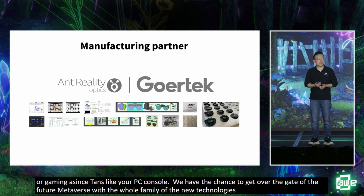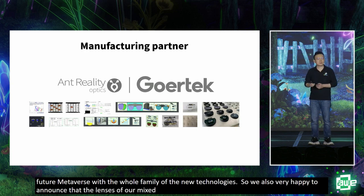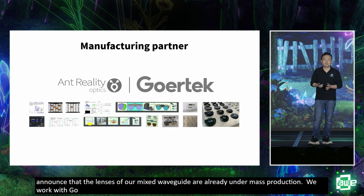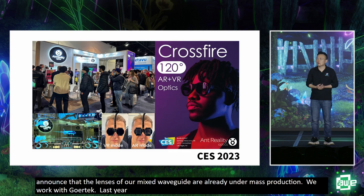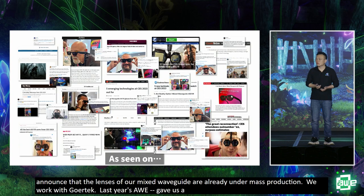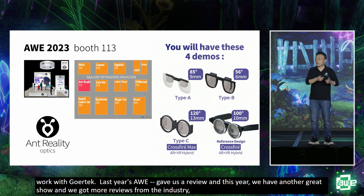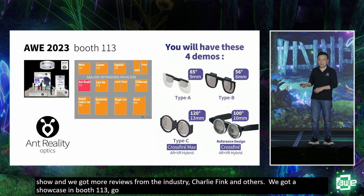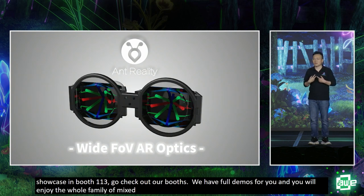We're very happy to announce that the lenses of our Mixed Waveguide are already under mass production. We work with Gore-Tech, a big manufacturer in the industry, and we welcome more clients to integrate Mixed Waveguide lenses into their future products. We've received great reviews at AWE last year and at CES this year from Charlie Fink, Ben Long, and others. We're at booth 113 with four demos — come check out the whole family of Mixed Waveguide. Welcome to join the new world of wide field of view AR. Thank you.